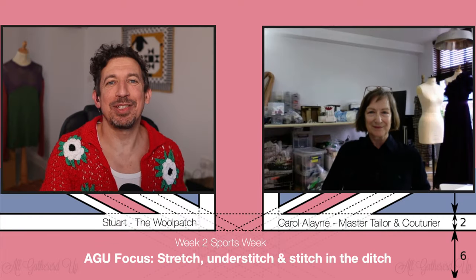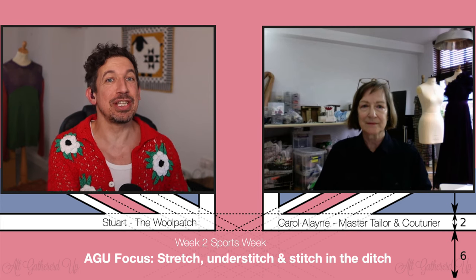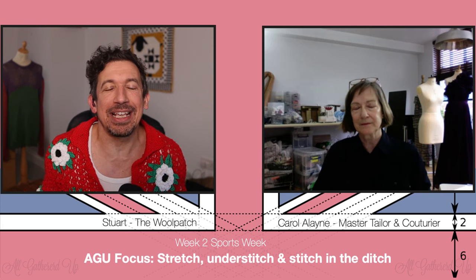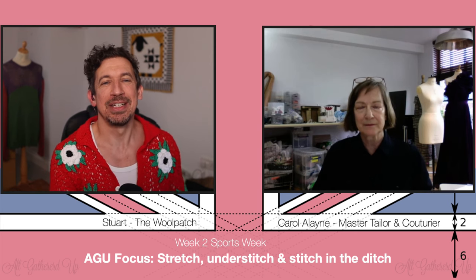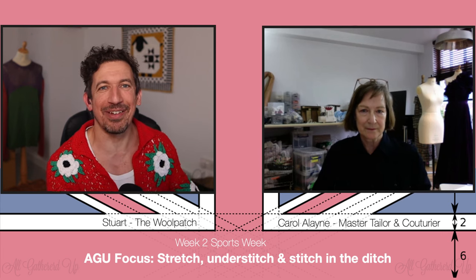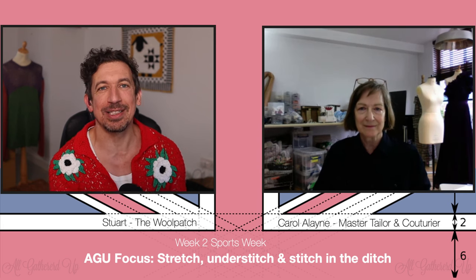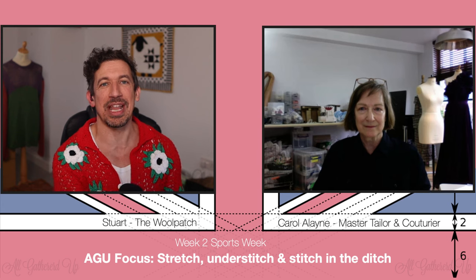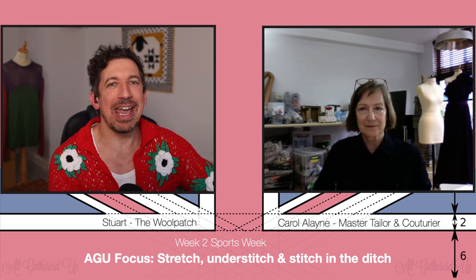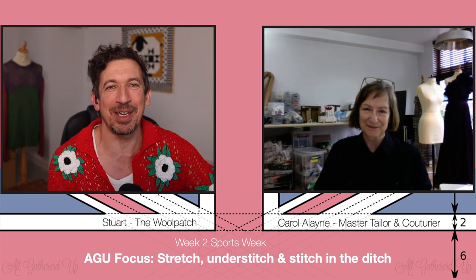Hello, welcome back — week two of All Gathered Up, the show that runs parallel with the Great British Sewing Bee. It goes into all the skills and techniques that came up each episode. We do that because we've got more time — the Sewing Bee is a quick hour to cover all those sewers. As always, we can go into that detail because we have the expert Carol Alayne, master tailor and couturier, with us. Good evening Carol, how are you?